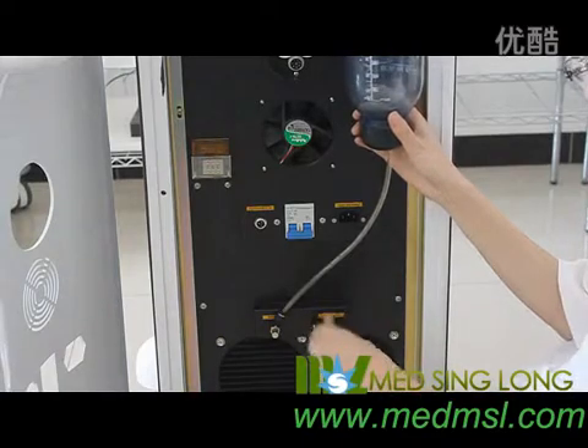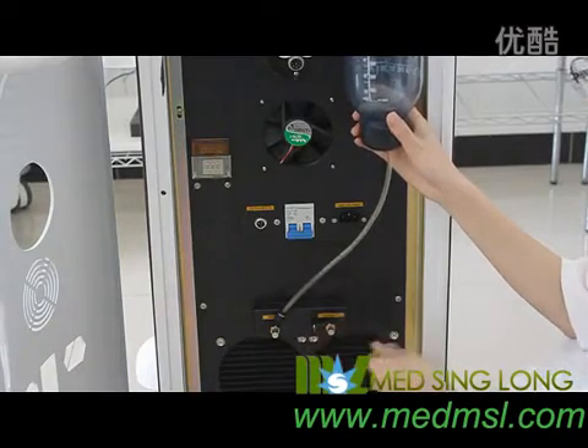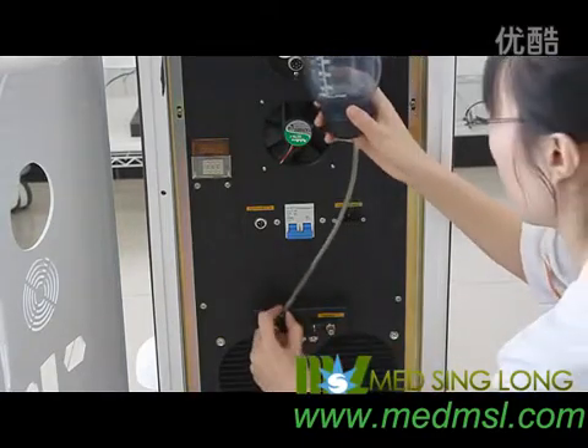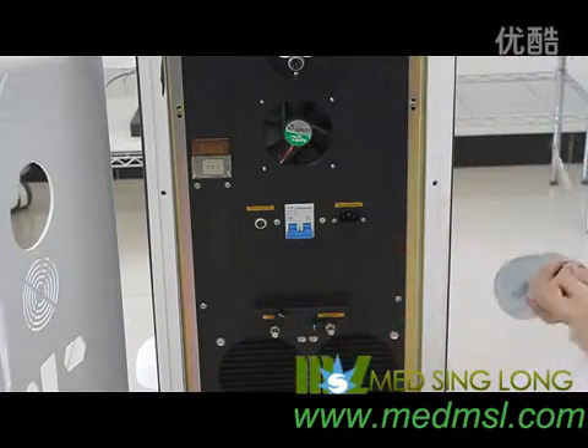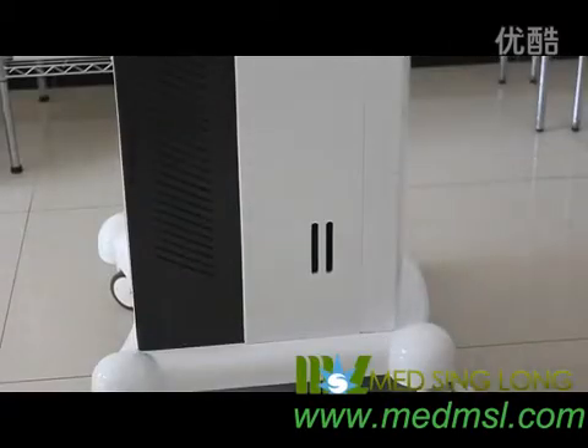Tighten the screw. Pull out the water tube and tighten the screw of the refill port. You could see the water level through this window. It is recommended to check it every 3 months. Please refill the water when it is less than 60%.